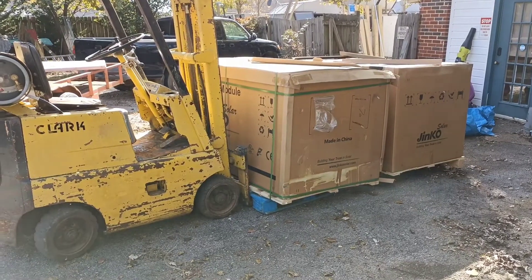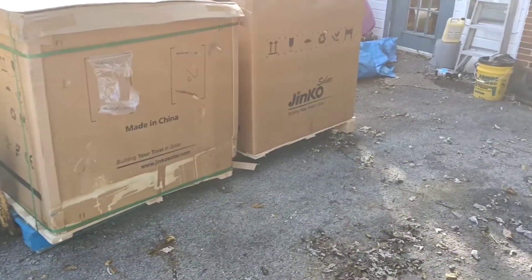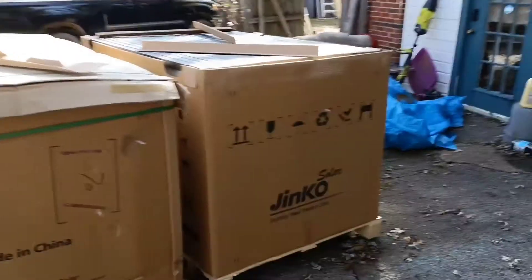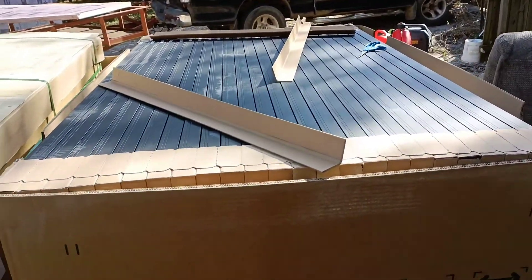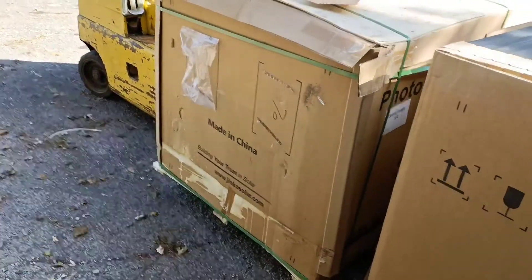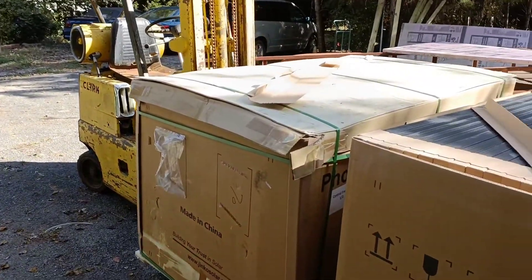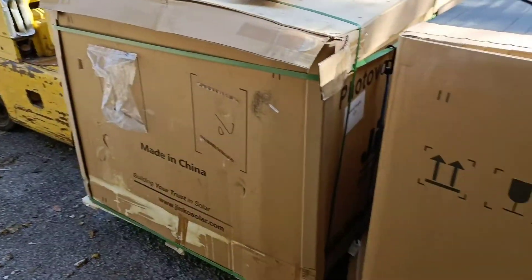I have just gotten the second pallet of these JNCO 265 watt panels off the trailer, and I'm going to get these guys unloaded. We've got two more of these pallets on the way.